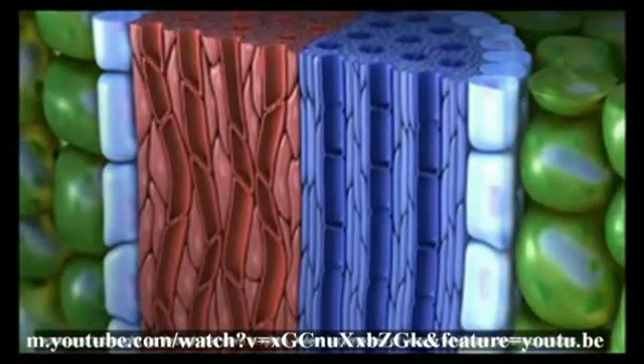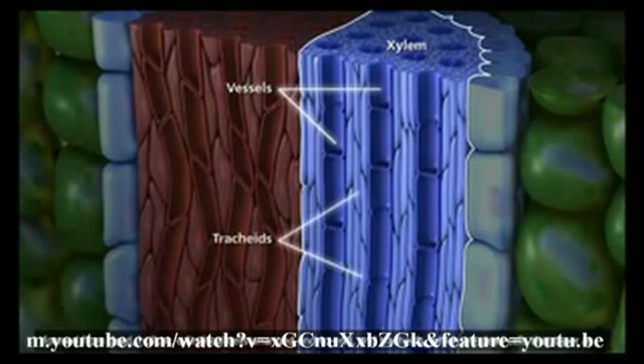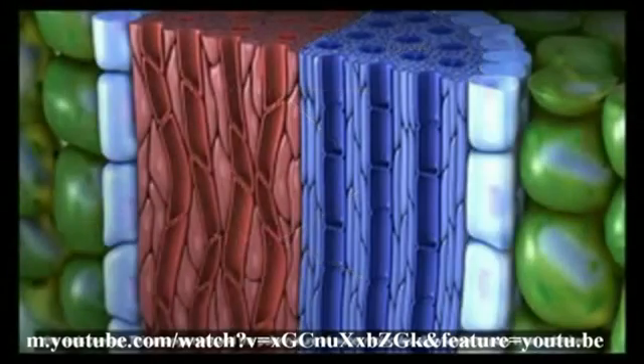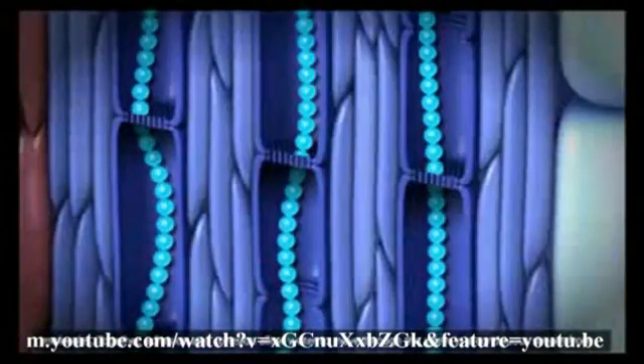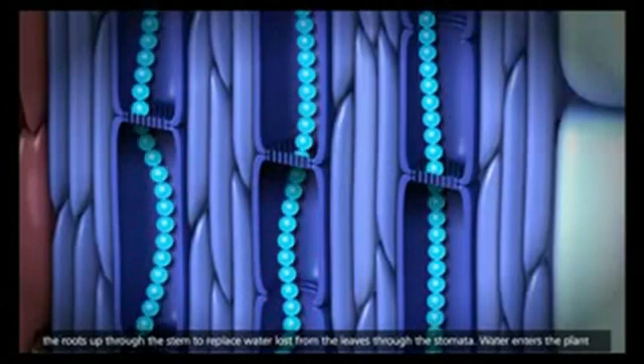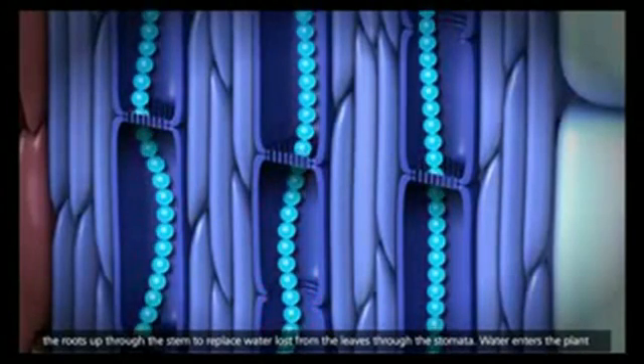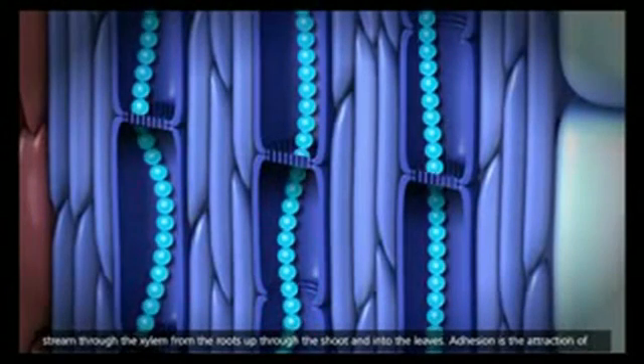Xylem is composed of vessels, which are continuous tubes formed from dead hollow cylindrical cells that are arranged end to end, and also it is composed of tracheids, which are dead cells that taper towards the end. This arrangement and the polar nature of water molecules allow the water to pass in an unbroken stream through the xylem from the root up to the shoot and into the leaves.